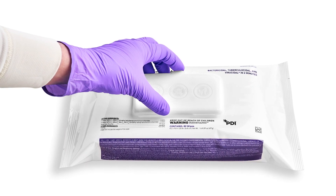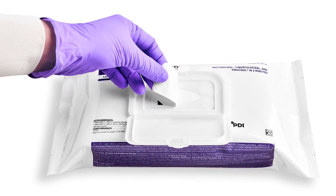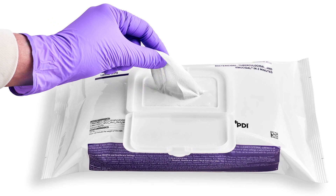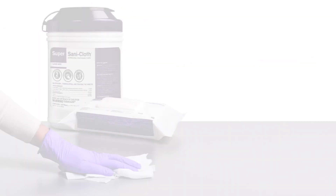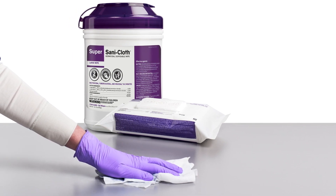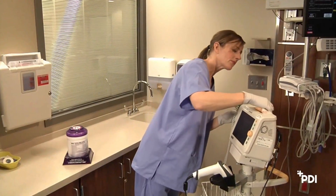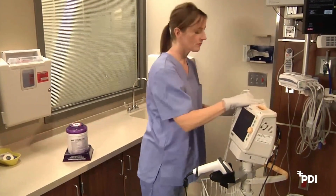To prepare the soft-pack to dispense the first wipe, open the package lid and completely remove the inner seal. Pull out the wipe at an angle through the opening. Whether you are dispensing from a canister or a soft-pack, there is no need to mix or measure. The pre-saturated wipes have the correct amount of germicidal solution, saving valuable time.